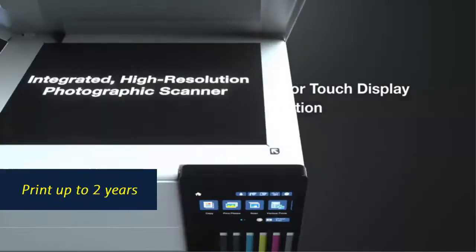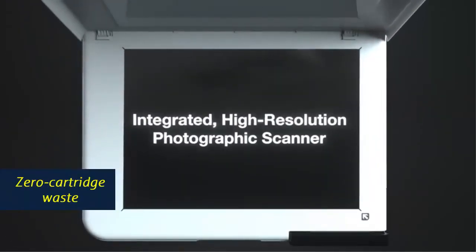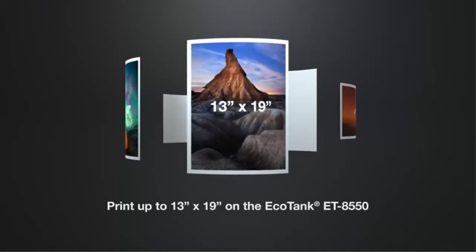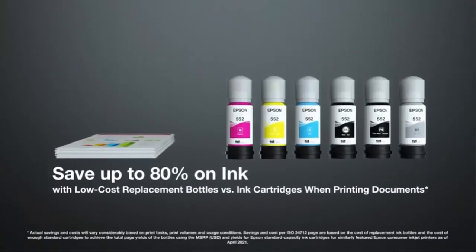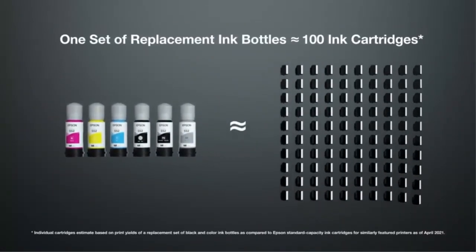Print up to 2 years with each included replacement ink bottle set. Zero cartridge waste with high-yield ink bottles — each replacement ink bottle set is equivalent to about 100 individual ink cartridges. Print, scan and more from your mobile device with the Epson Smart Panel App. Setup, monitor and operate your printer directly from your mobile device. Supports iOS and Android.